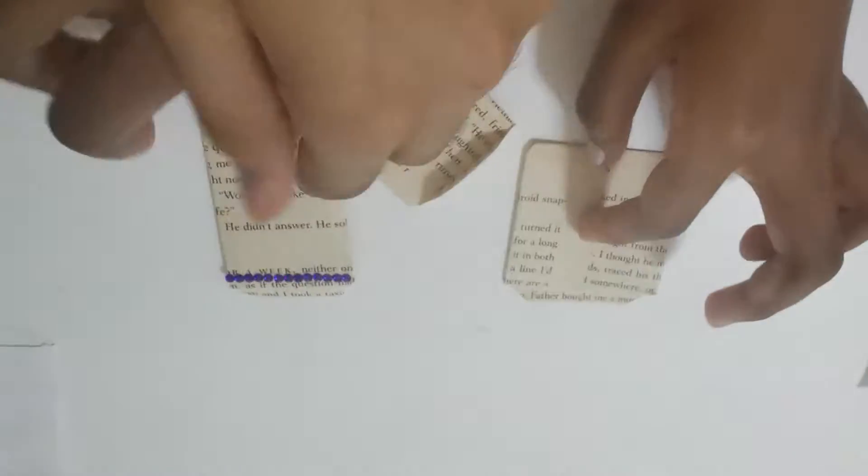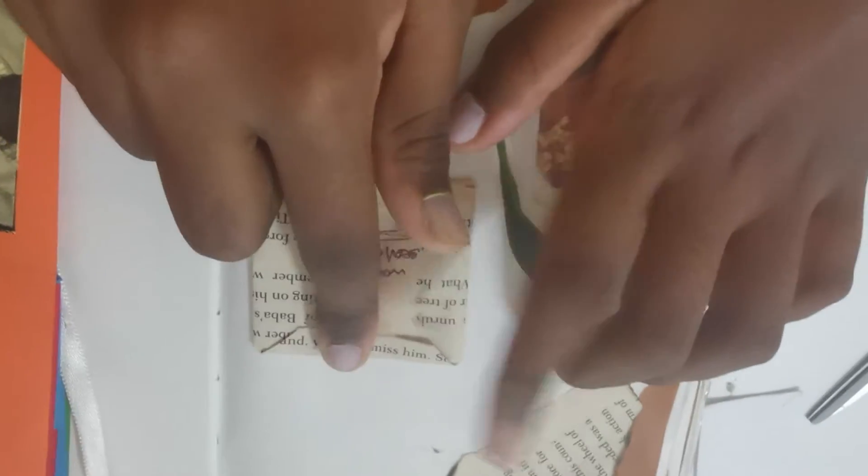Hi guys, welcome back! I'm Rudri and she's Aria. Both of us are going to be showing you how you can make these envelopes — they're super cool and aesthetic. You can put a lot of stuff in them. We wax sealed ours and we're going to open it in 2022, even though there are less than 20 days left!